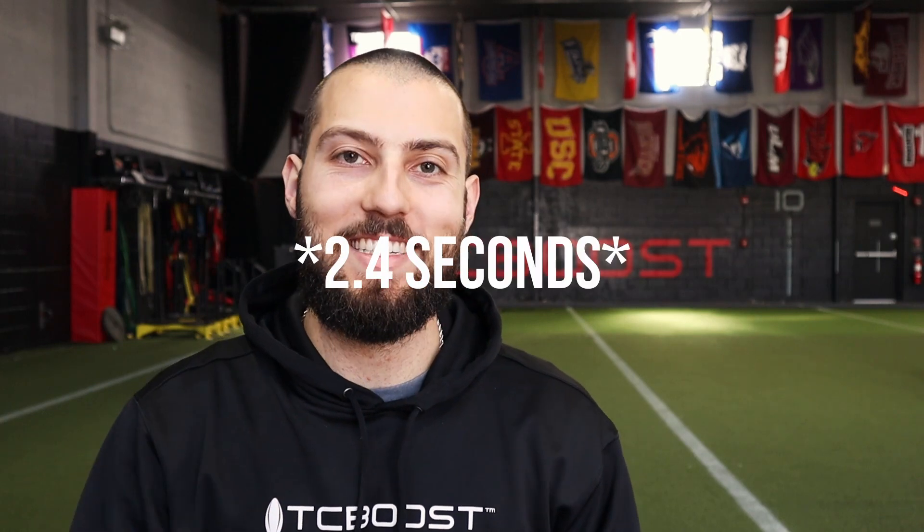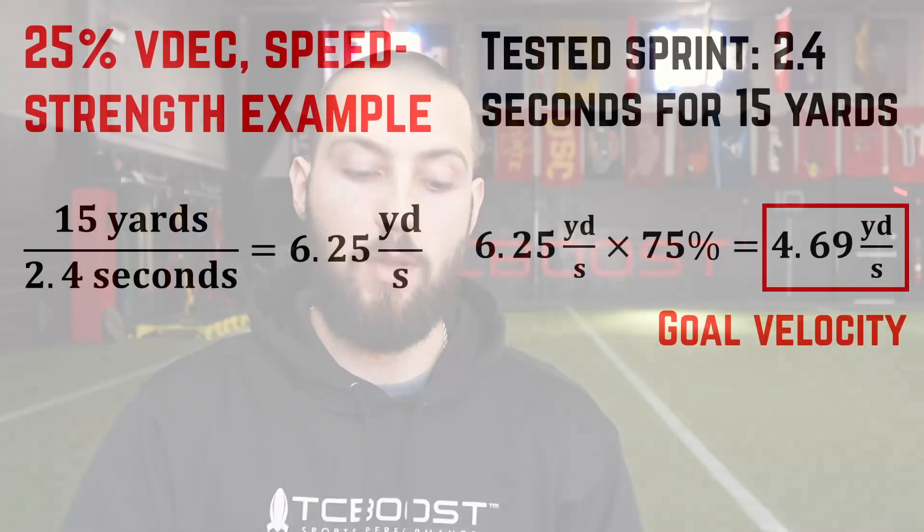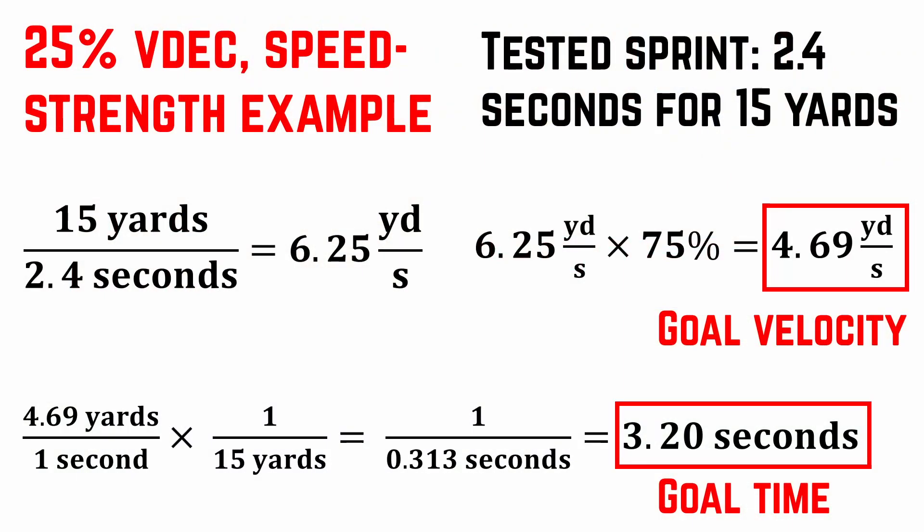Next, let's do the speed strength zone. Let's say a 15-yard sprint takes you 2.6 seconds. So 15 divided by 2.6 gives us 6.25 yards per second. To run 25% slower, or at 75% of that max speed, we multiply 6.25 times 0.75, which gives us 4.69 yards per second as our goal. Taking 4.69 times 1 over 15 yards leaves us with 1 over 0.3127 seconds, and 1 divided by that gives us 3.20 seconds. To be in the speed strength zone, pick a weight that makes you sprint those 15 yards in 3.2 seconds.